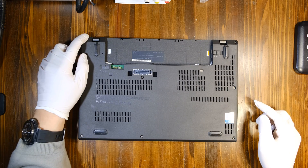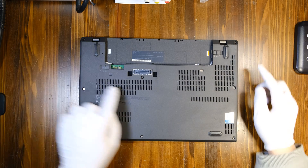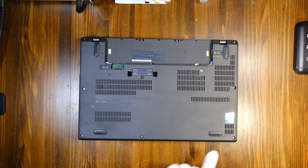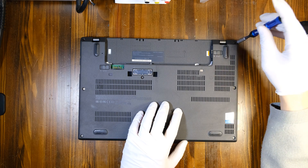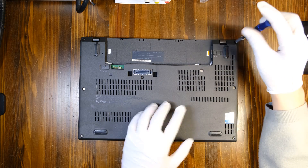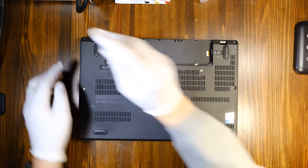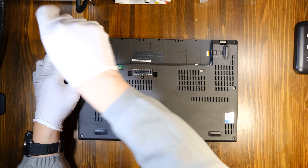There are one, two, three, four, five, six, seven, eight Philips pad screws to remove. They don't come off — these stay in place. Just unscrew them and you'll be ready to take off the bottom cover.